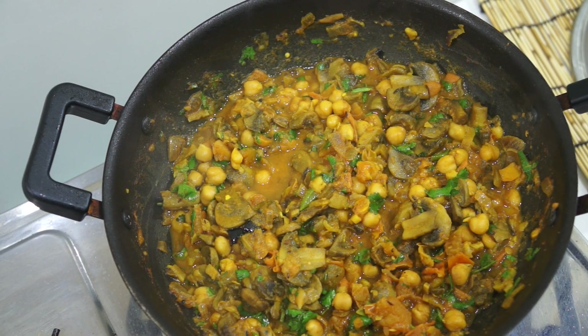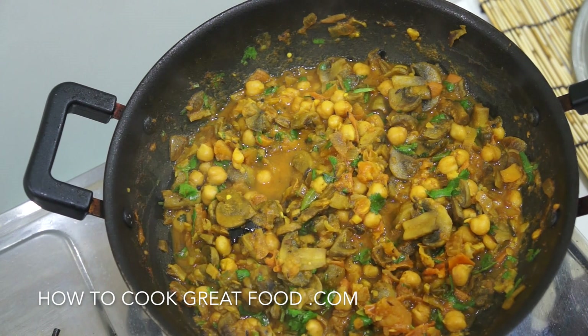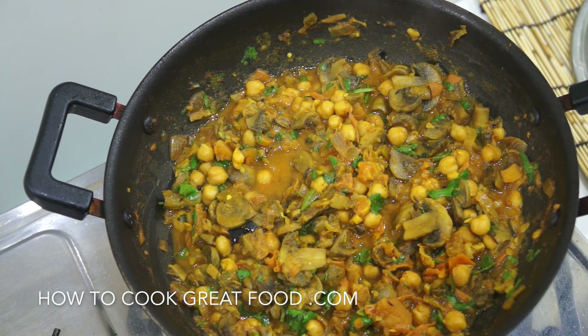Welcome back once again to howtocookgreatfood.com. If you haven't already, please click that button and subscribe to our channel. On the menu today — as you can see we just finished this — we're going to make a mushroom and chickpea curry, Indian style, with lovely Indian flavors, a nice little kick, really healthy, really fast, quite cheap to make, and it's vegan. Let's go!